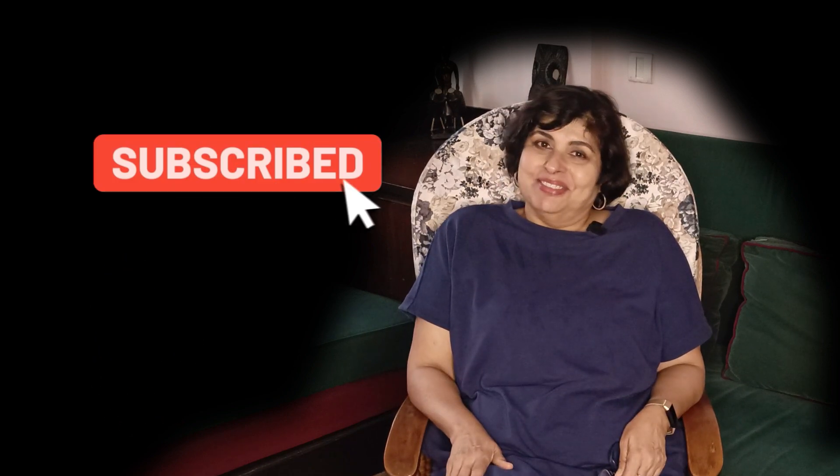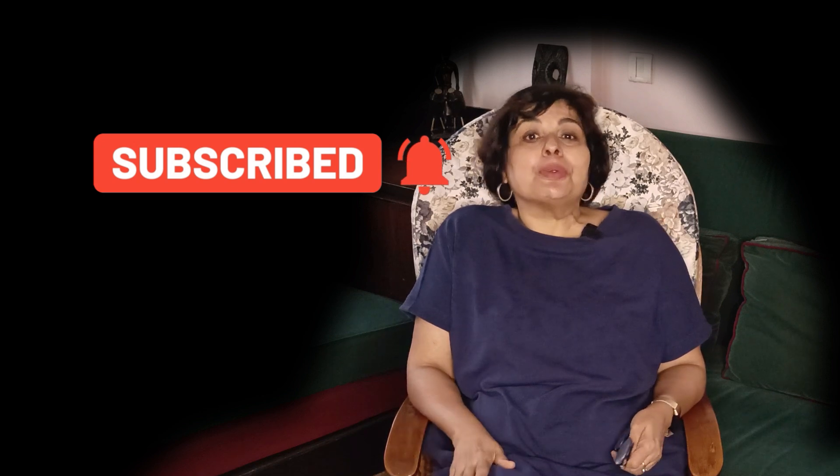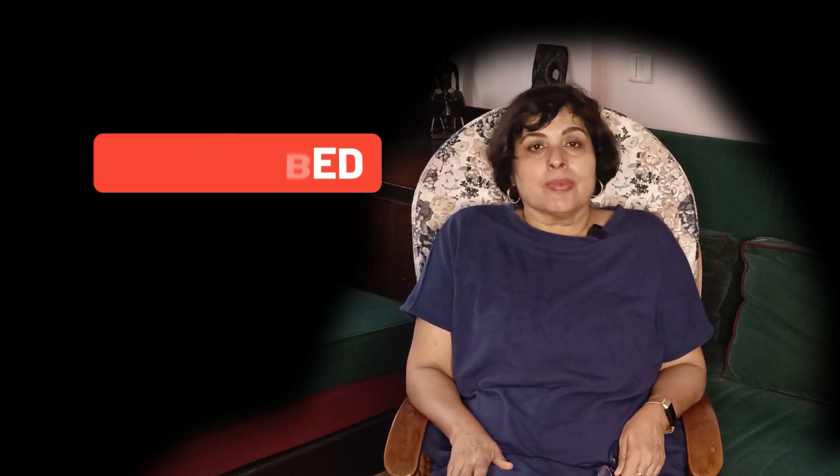Before I head back to the kitchen to finish the parathas, I have a small request: if you are enjoying this video and finding it useful, do hit the like button and share it with your friends and subscribe to my channel. It will be of immense benefit to my channel and I can keep giving you more such videos.